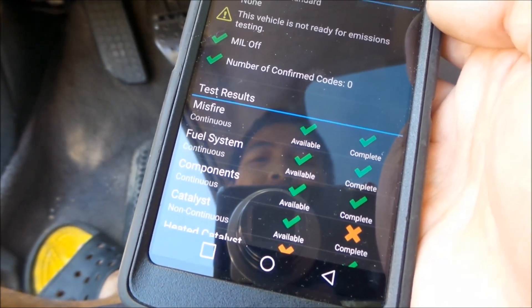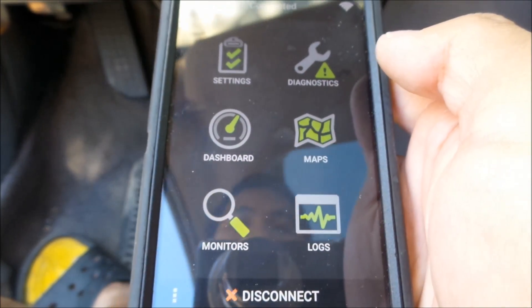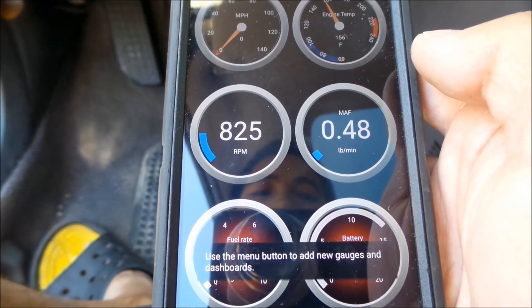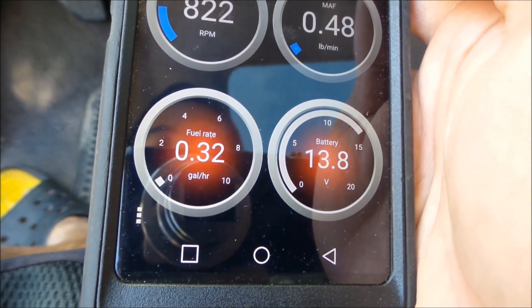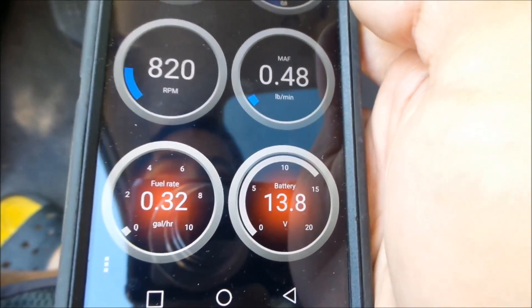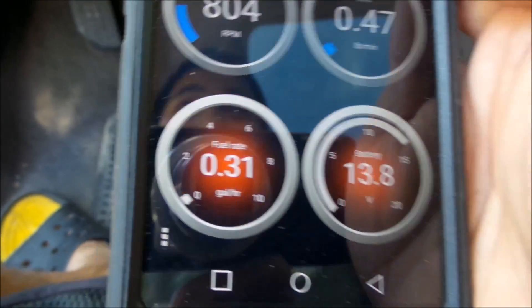I got this little dongle device for about 50 bucks on Amazon, and I downloaded the app for free. You can do more stuff with it too — there's a little dashboard. The car's on right now so I'm at about 800 RPM, the MAP is flowing 0.50 pounds per minute, there's a fuel rate in gallons per hour — that's pretty awesome. I'm going to have to play with this while I'm in boost. Engine temperature, miles per hour, battery voltage.